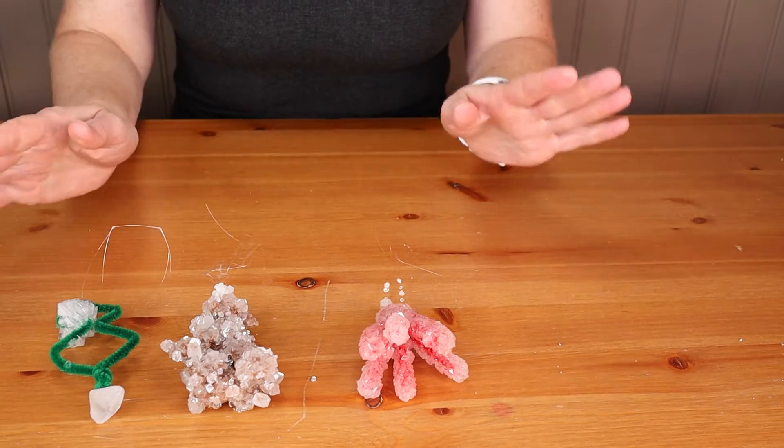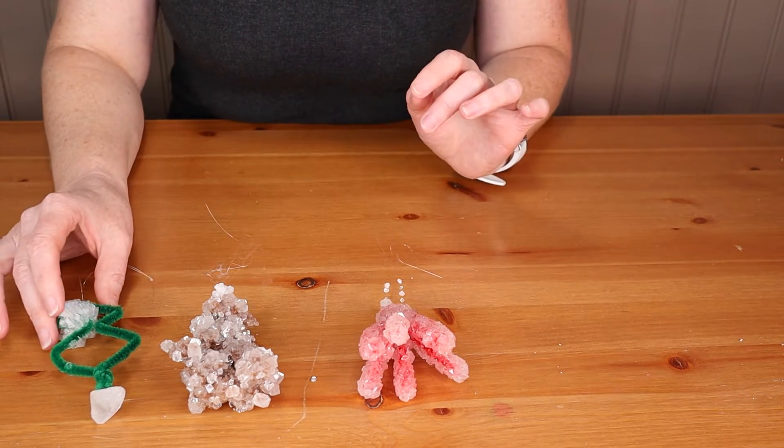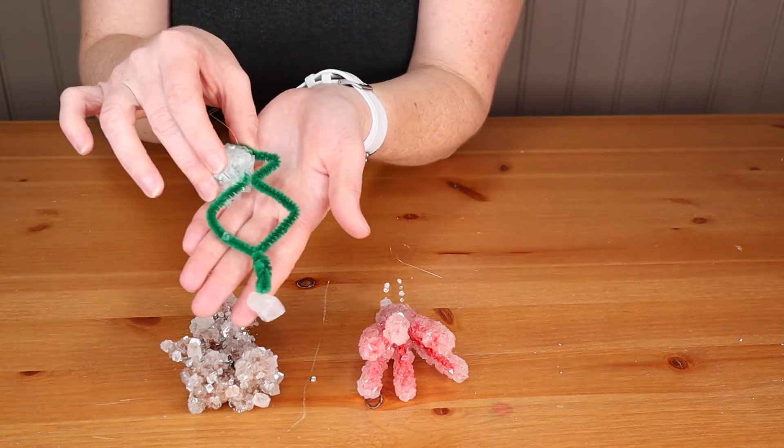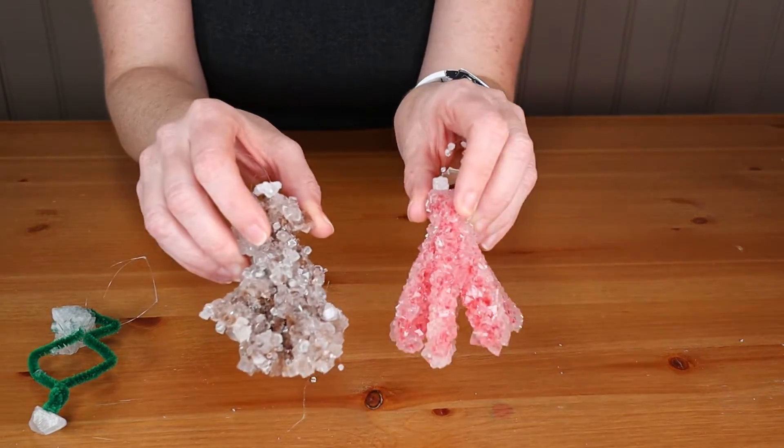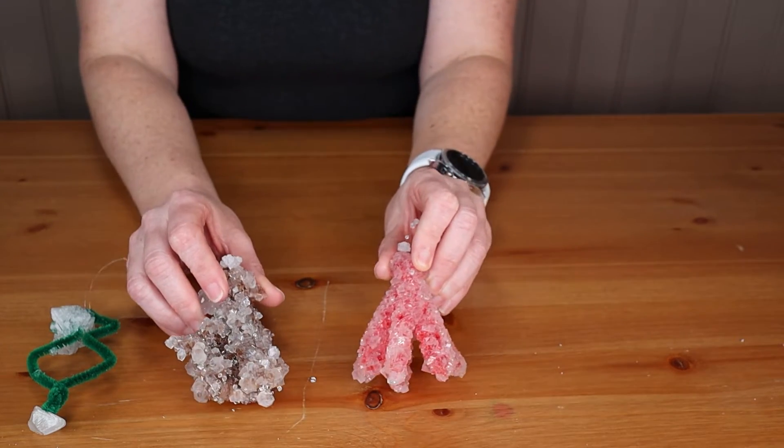So borax was definitely the winner. If I had done the alum properly it probably would be just as good as well. But the borax gnomes are definitely my winners and I'm going to now start decorating and turning them into gnomes.